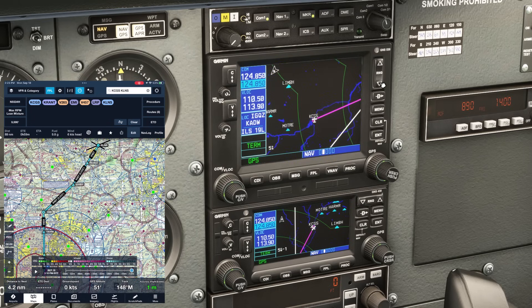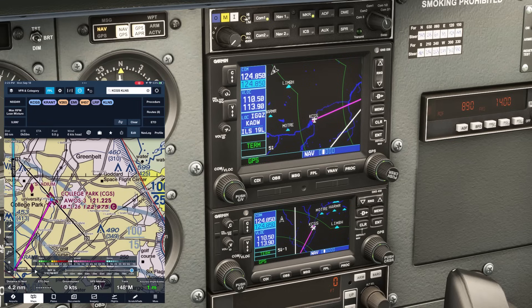Let's set some frequencies. We'll start with the AWOS for College Park, 121.22. We want that on COM2, which is controlled by the lower 430 unit. Going over to the left knob on that one, we're going to twist the inner and outer knobs to set that frequency, and hit the button with the dual arrows to swap the active and standby frequencies. We'll set up CTAF 122.97 on COM1, and when that's active, we'll put the assigned departure frequency 125.65 on standby.